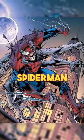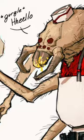Did you know about this Spider-Man variant who didn't make the final cut? Shout out to Chris Anka for designing this absolute gem, Man Spider.